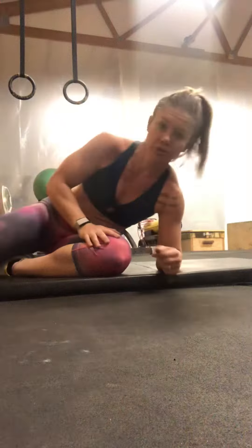If you're not familiar with the hollow rock, it's a gymnastics position that carries over very much into pull-ups, handstand push-ups, double-unders, muscle-ups, bar muscle-ups, and a lot of other positions that we use outside of gymnastics.